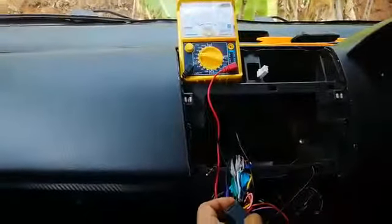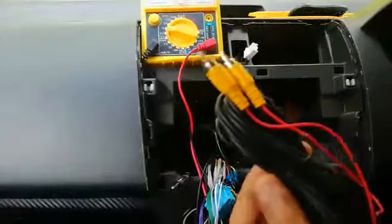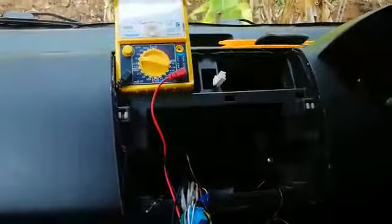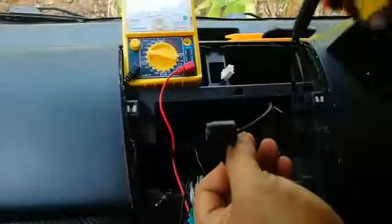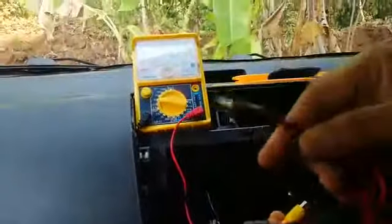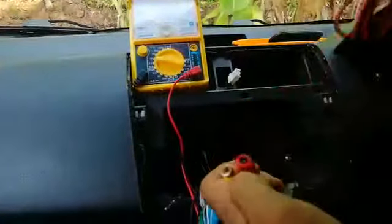When you buy a reverse camera, you'll get a video cable like this for the video signal, and a power cable. The camera unit has one connector for video and one for power. You'll also get a separate power cable. Now I'll explain how to connect everything.